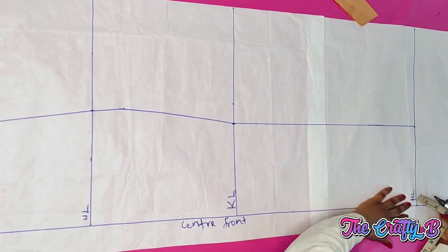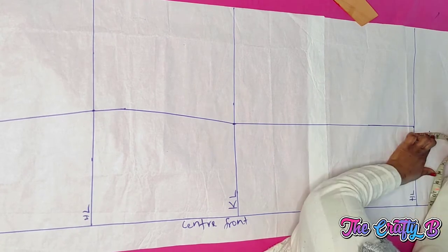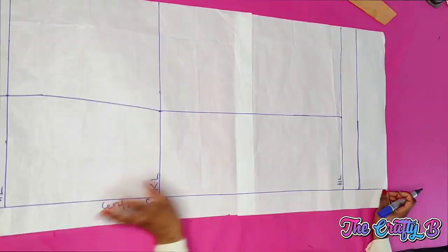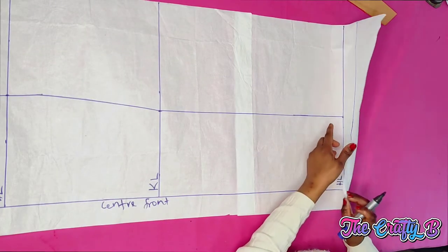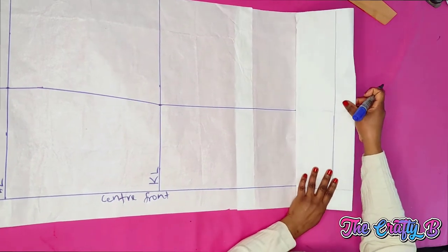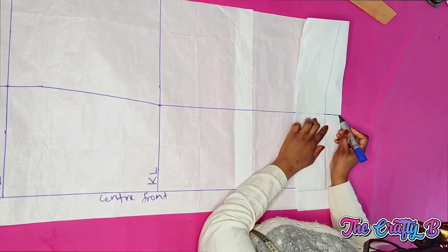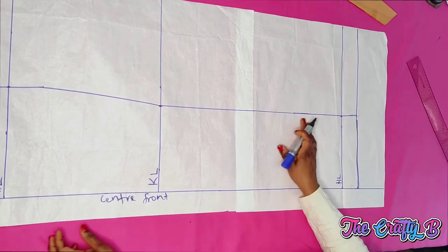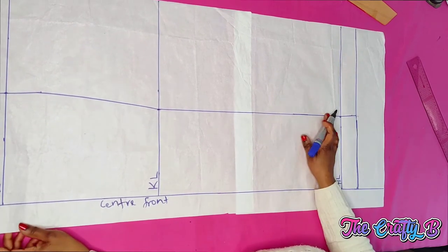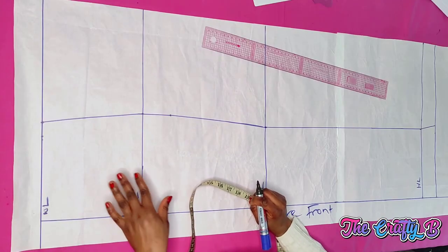Next I'm marking two inches for the hemming allowance. To get a perfect hemline, I fold the two inches so you can see where to connect. I connect the line down like so, because the hem is not meant to be straight — if you connect it straight you'll be short of fabric when hemming the lower parts.